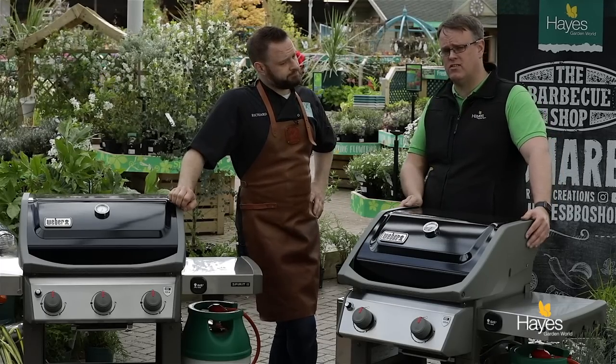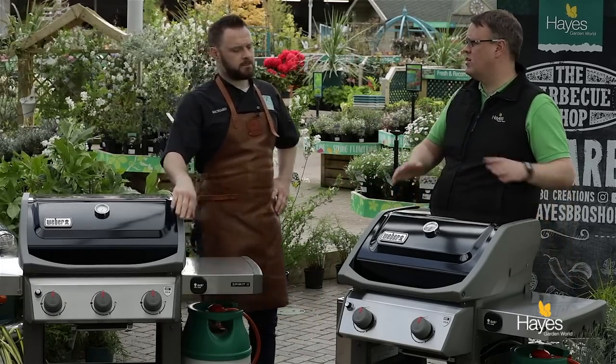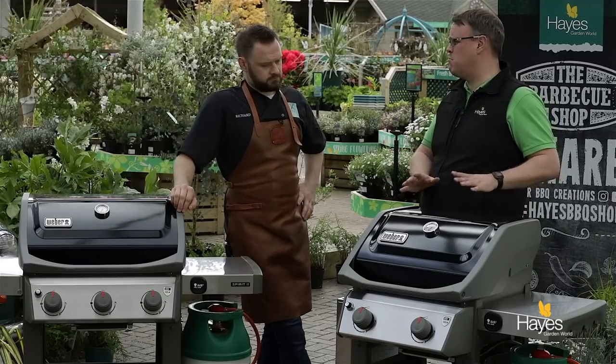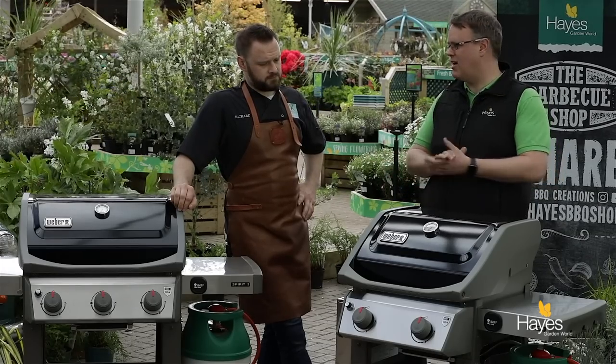Unlike the old Spirits, there are only two models available — the 310 version and the 210 version. No side table burners, no side burners, no closed carts. They're only available for 2018 in black. Currently in America there's a collection of colours available, so hopefully they'll bring those out for 2019.